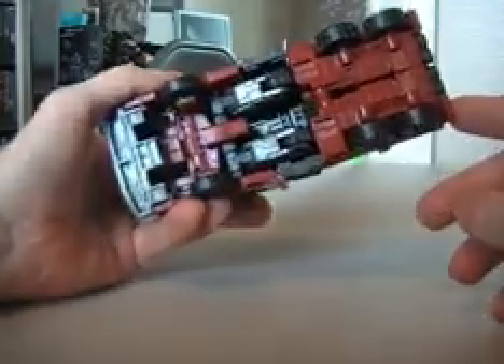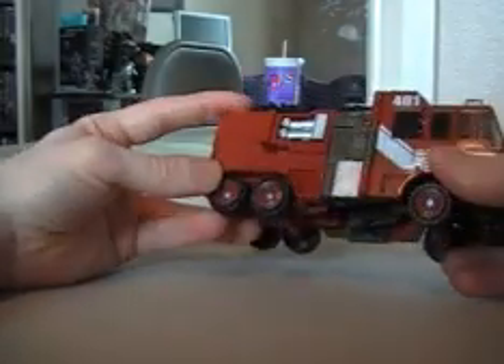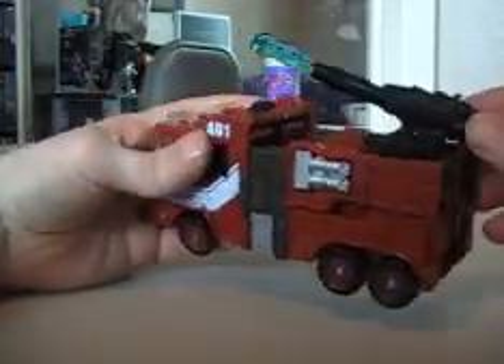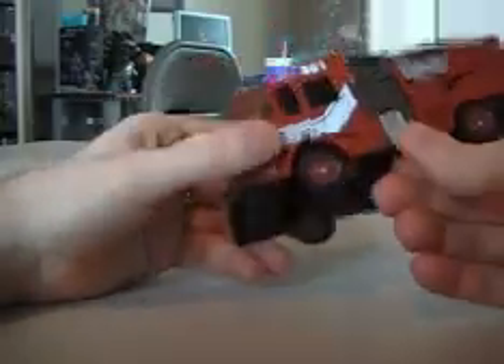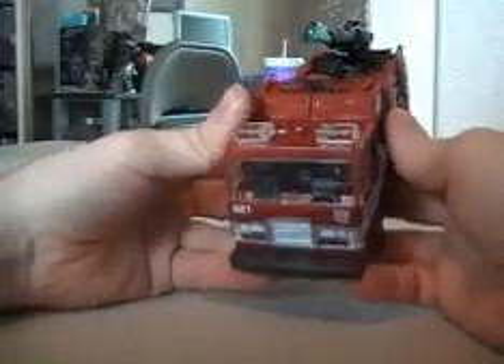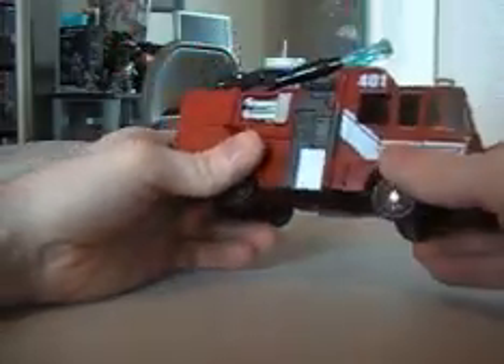That's pretty much it for the fire truck mode. I do want to thank somebody — I'm not gonna name him, but one of my good buddies on YouTube got me this guy. He called me up one day and said, 'Mike, I found Inferno, want me to get it?' I said yeah, and he bought one for himself and one for me. Coolest, funniest guy — I thank you, sir. That's the backstory on the figure. The Generation One backstory I don't really remember — those characters just came and went.